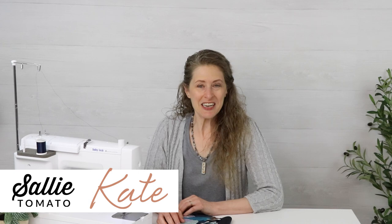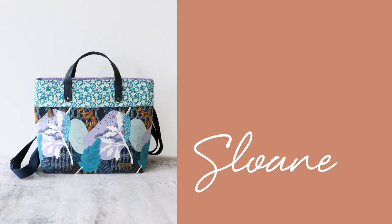Hi there, I'm Kate and welcome to Sally Tomato and our YouTube channel, where we bring you tutorials to help you achieve professional results in your projects.